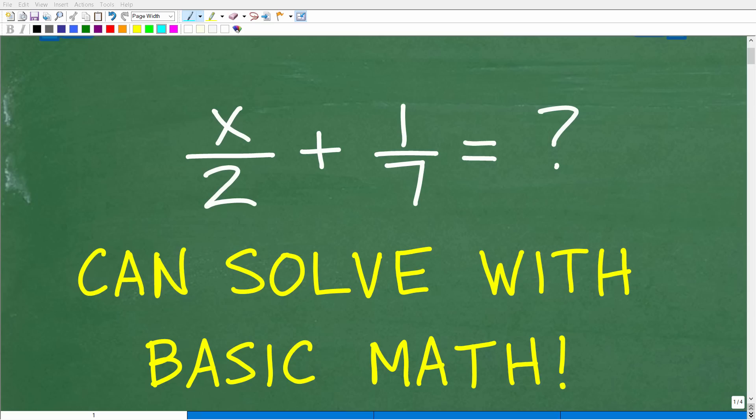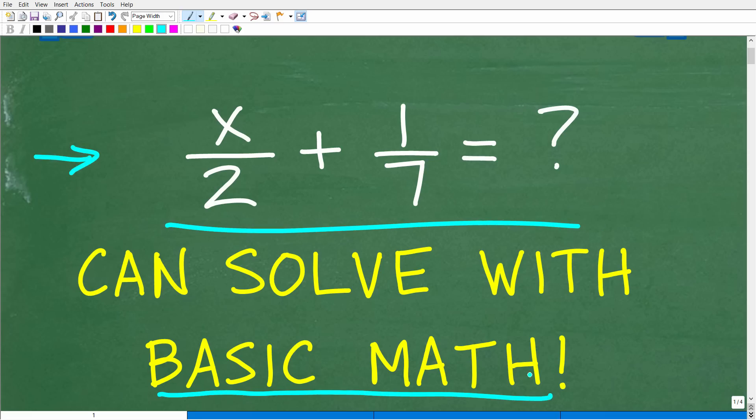Even if you don't understand algebra, you can still get the right answer to this simple algebra problem as long as you understand basic math — specifically fractions. If you know how to work with fractions with just numbers, then you can do this algebra problem because you're going to take the exact same steps.